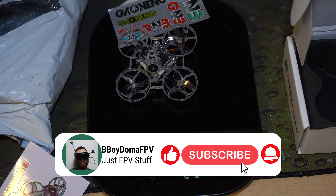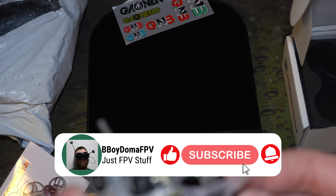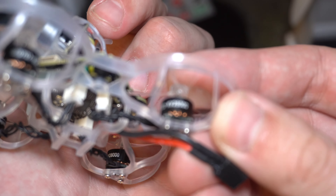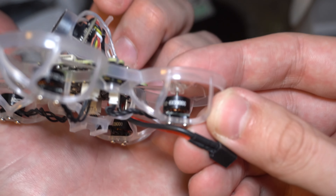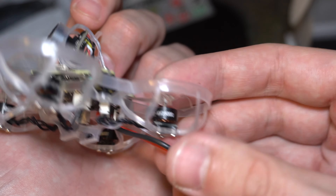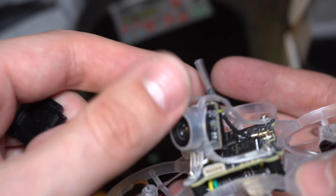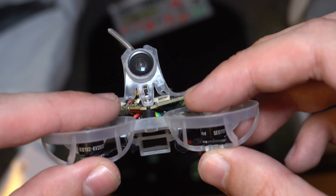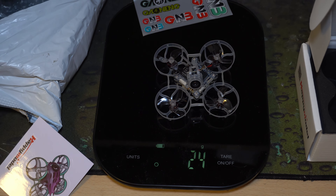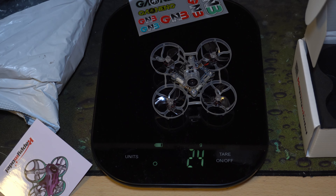It's running 0702 28000 KV motors. It puts out an image in 720p 60fps, and that's perfect for my box goggles which I'm doing a review on next after this one.